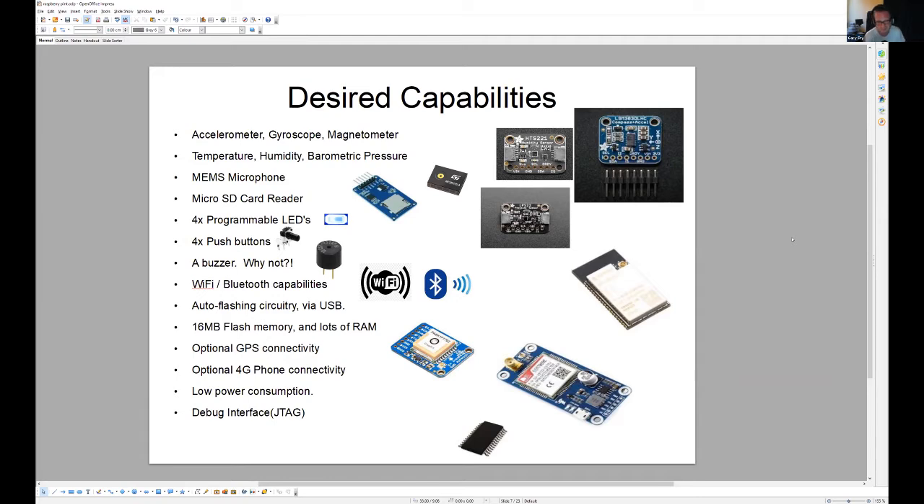I also wanted a buzzer because I like making noises — I'm a music producer. And WiFi and Bluetooth because it's the Internet of Things — it's going to need to connect. Obviously after flashing I need lots of memory because I've got absolutely no idea what I'm going to do. I could be using TinyGo, MicroPython, or even MicroSwift. I also wanted GPS connectivity, and a JTAG debugger given the complexity around low power consumption.